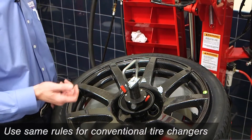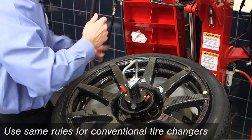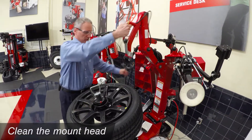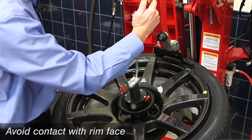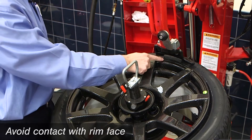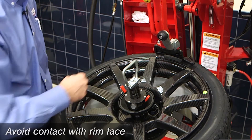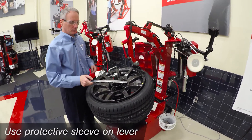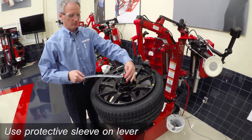When using a conventional tire changer, the same rules apply. Make sure you clean the mount head and position it on the rim such that it does not ride on the rim face. When you use the conventional lever, be sure to use some form of protection.